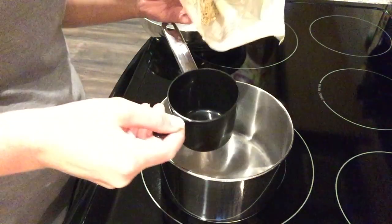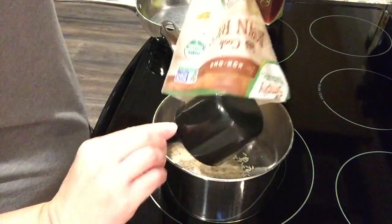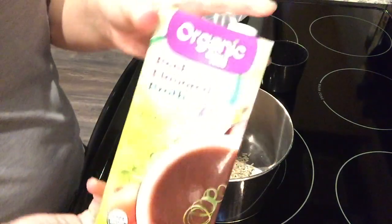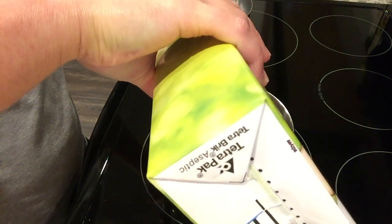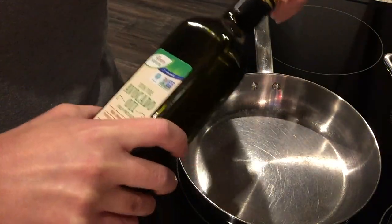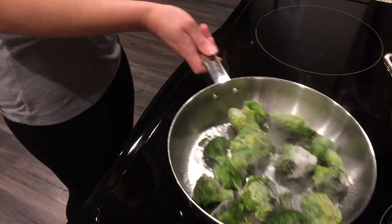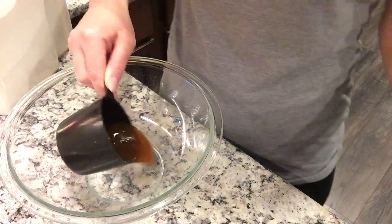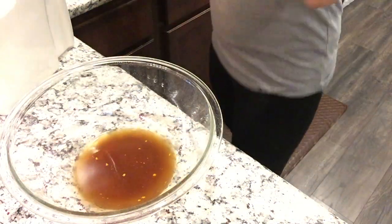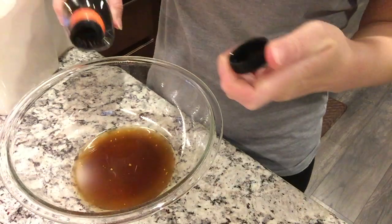For the next dinner, we're making beef and broccoli. I start with one cup of brown rice cooked in two cups of beef broth to complement the beef dish. Then in a pan with avocado oil, I sauté a bag of frozen broccoli for a few minutes until tender. While that cooks, I prepare the sauce: half a cup of beef broth, a quarter cup of low-sodium soy sauce or coconut aminos, and one tablespoon of toasted sesame oil.